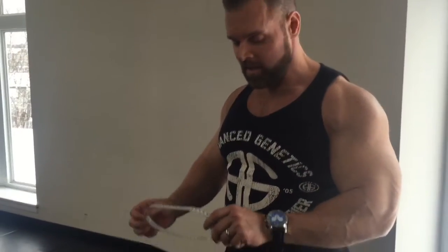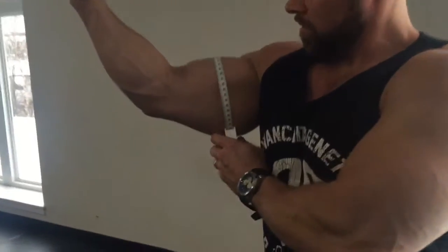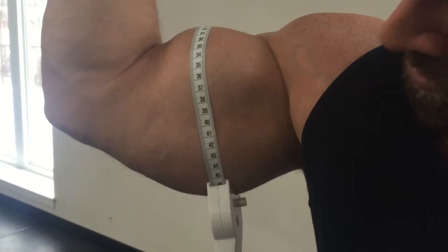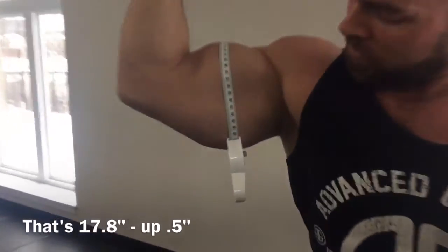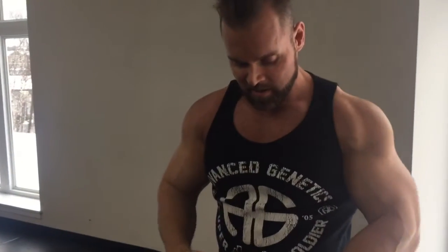We're gonna see where we're at, see if this workout can stop — we have to keep going. Let's see where we're at. 45. 45.3. Definitely getting a pump on. We're gonna do a few more sets, see if we can't stretch out a few more — another 7 millimeters here.